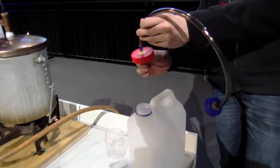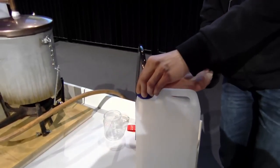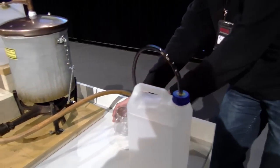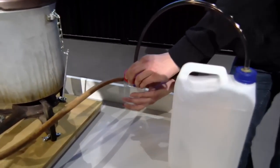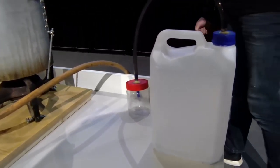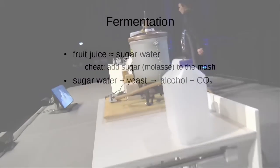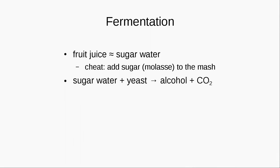The fruit juice, what is useful for the alcohol, is basically just the sugar water. You can cheat — which is actually not allowed — but in theory you might add sugar to your fruit juice so the yeast has more food and more basics to produce alcohol from. You can add molasses to the fruit juice and by that increase the alcohol outcome. So the process is: you have the sugar water and the yeast, the yeast works in the sugar water, creating alcohol and CO2.